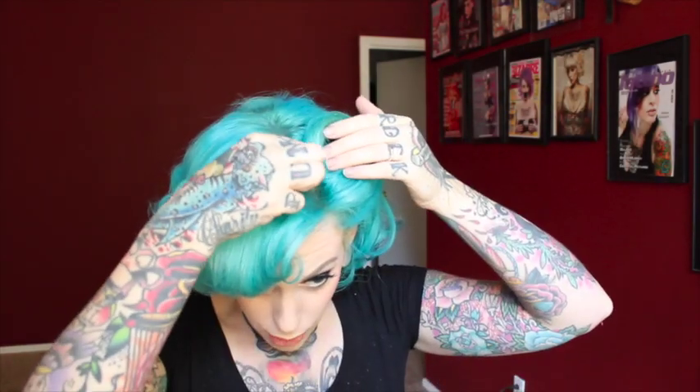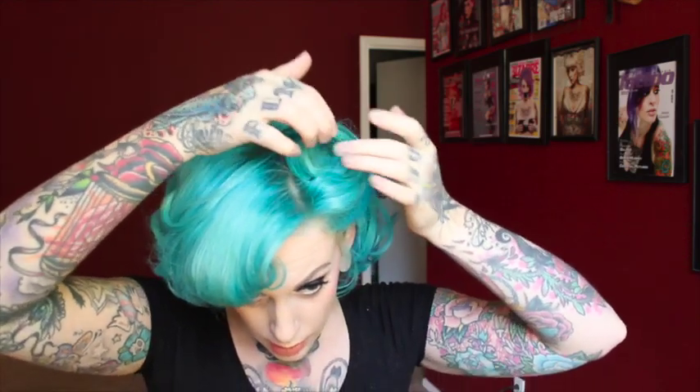Then just take a bobby pin and anchor it from the back first, and I would recommend anchoring it from the front also. Try to hide your pins so you can't see them — there's nothing worse than being able to see the hair pins. There are different ways of doing victory rolls: you can have them so they're almost standing up at the front, or you can have them more at an angle like this. The main thing is that you have a lot of volume on the side.